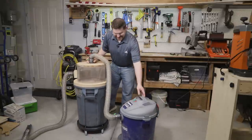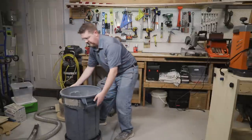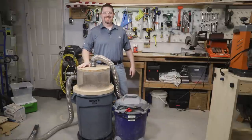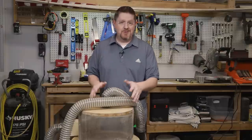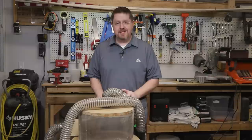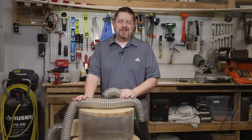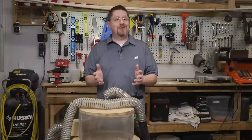Here's my final design — both the Thien baffle with garbage can and the shop vac are on wheels so they're super portable and easy to move around. The Thien baffle itself is not very heavy and easily lifts right off the top of the garbage can, making it simple to empty when full. This thing is super convenient, works with all my power tools, and does a great job collecting all the dust I produce. If you've ever built one of these Thien baffles, let me know in the comments — I'd love to hear how yours turned out and if there's anything I can do to improve this design.